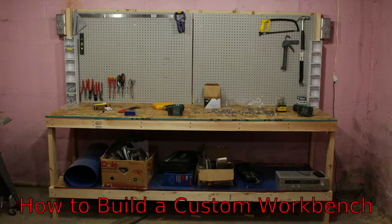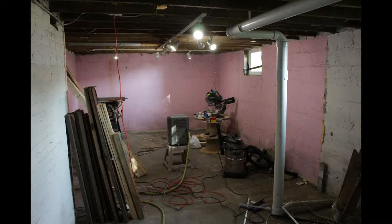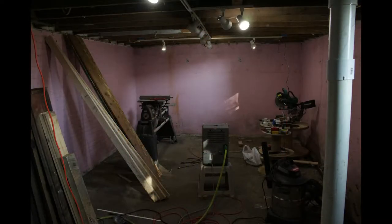Every good workshop needs a workbench. I decided to make one of my own to perfectly fit the space that I have, while also being way less expensive than buying something from a store. Here you can see what my basement looked like without a workbench — there was no way to store tools and no good work surfaces. In this video I'll be going over how to build a workbench from 2x4s.